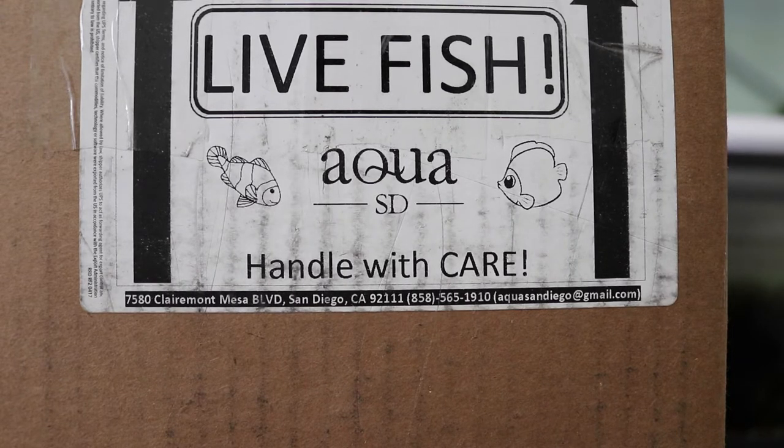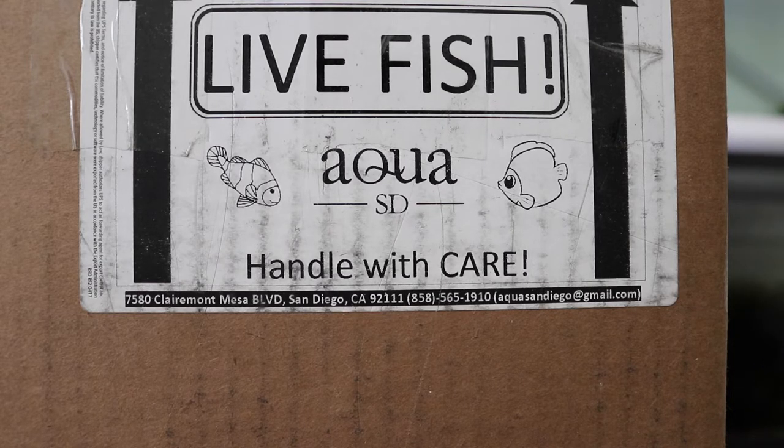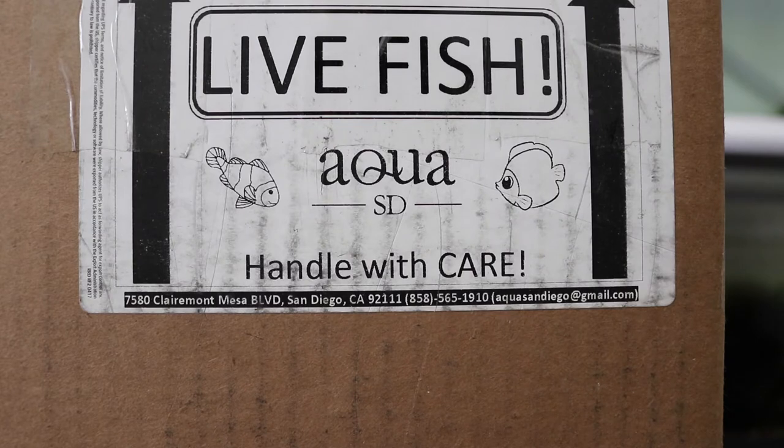What's up guys? I got another box from Aqua SD. This time I wanted an anemone and it was $35, but since I'm paying $25 for next day shipping here in California, I decided to add a bunch of other coral. Johnson also ordered a Ricordia mushroom.